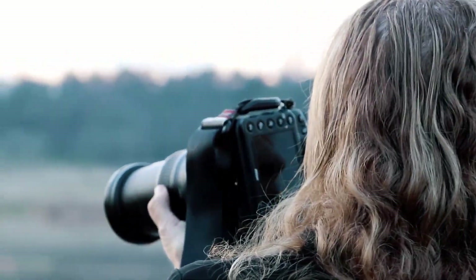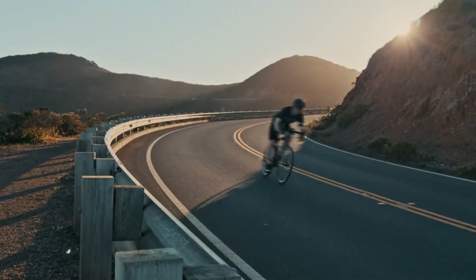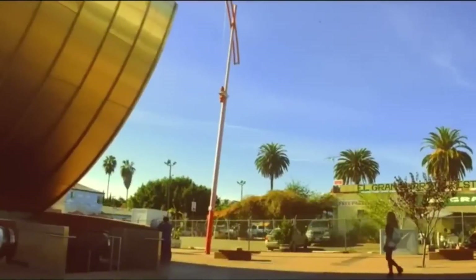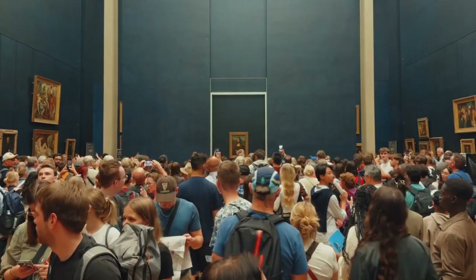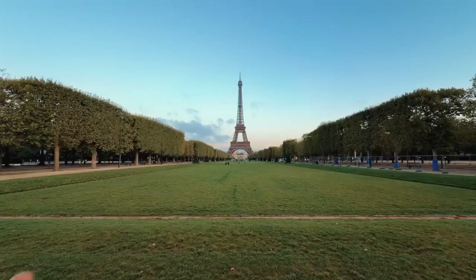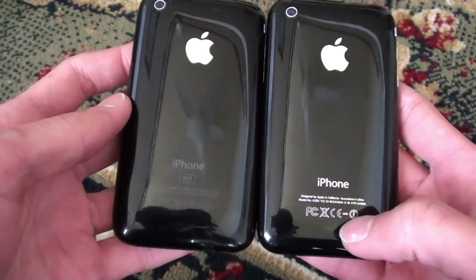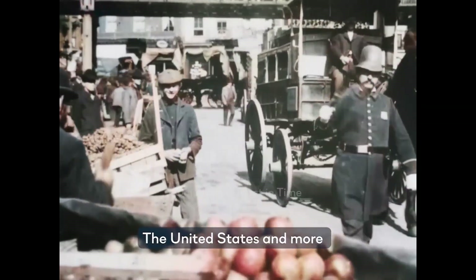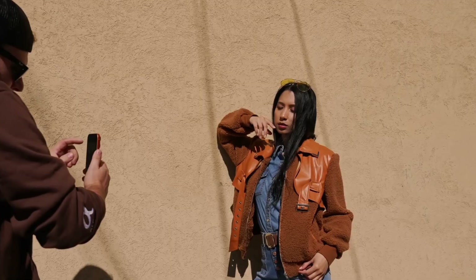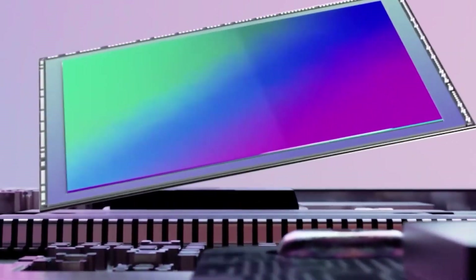The iPhone camera is so precise that filmmakers have shot entire movies on it, including Tangerine (2015) and parts of Unsane by Steven Soderbergh. The glass covering your iPhone lens isn't regular glass — it's sapphire crystal, one of the hardest materials on Earth, just below diamonds. That's why it rarely scratches. Early iPhones in 2007 had just a 2-megapixel camera with no flash, no video, and no autofocus. Compare that to today's iPhones that shoot 4K cinematic video with Dolby Vision HDR. In fact, your iPhone camera has become one of the most used cameras in the world — some studies suggest more photos are taken daily on iPhones than on all professional cameras combined. Do you think smartphone cameras will completely replace professional cameras in the future?